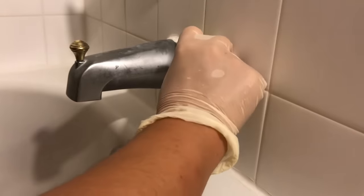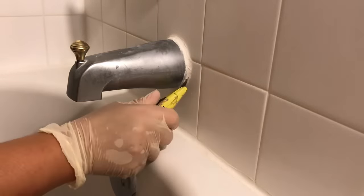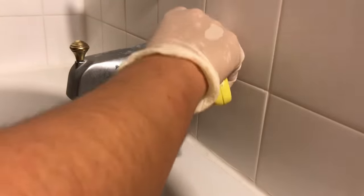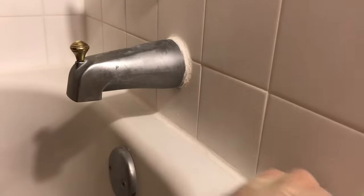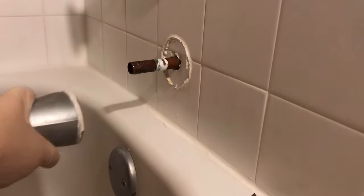I need to cut through the caulking around the spout, and then I can simply pull the spout off the pipe by pulling it out towards me. This is really easy.